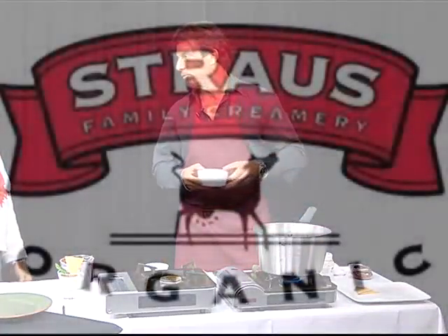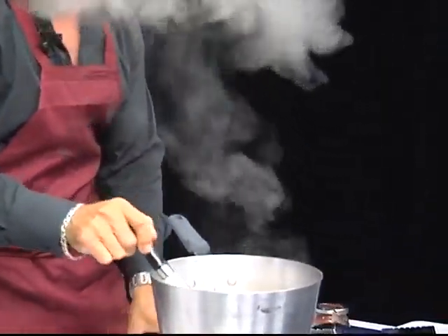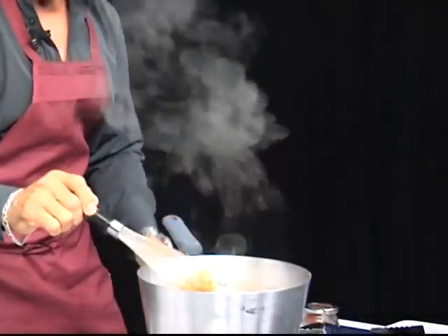This is the organic cream from Strauss. It's about a half cup of cream. See how it's bubbling up like this? It's absolutely beautiful, starting to bubble like this.